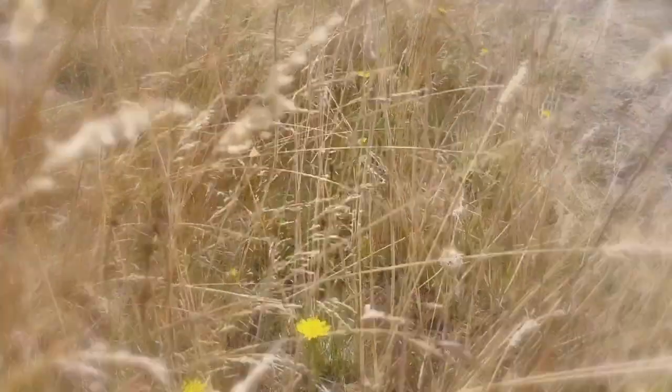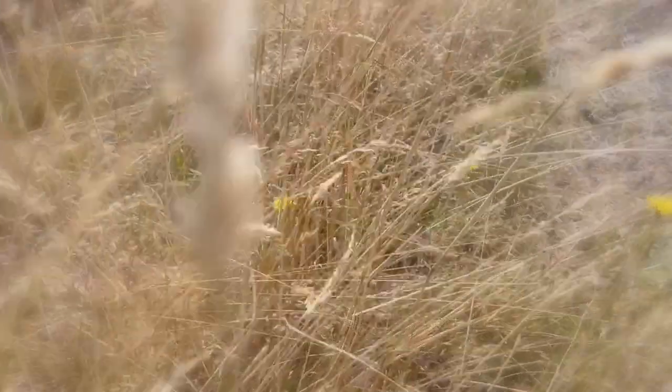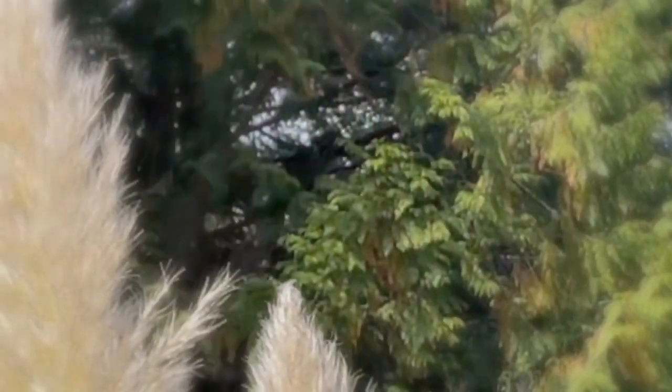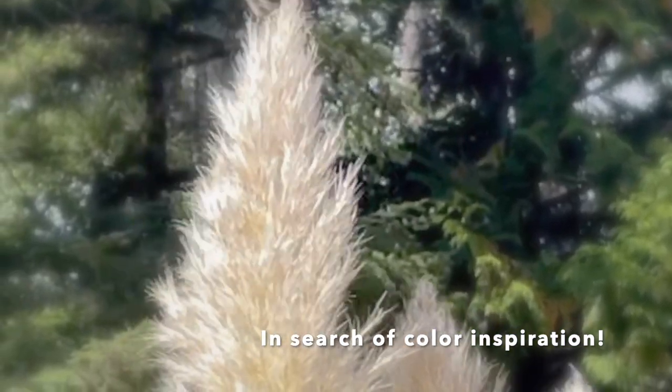I can't believe that autumn is already here — everything is already changing in the garden and everywhere I look. I'm looking for inspiration because I think I'm going to make a wall with a wreath inspired by all the color in nature right now, and maybe add some of the vintage pieces that I love so much and collect.